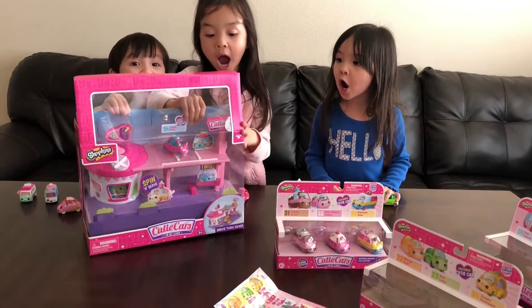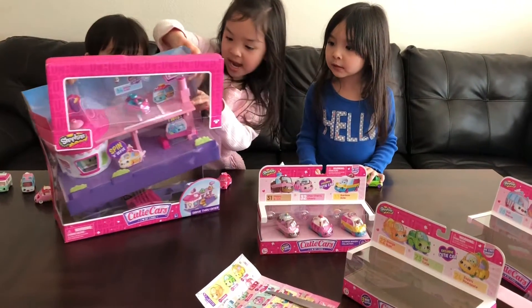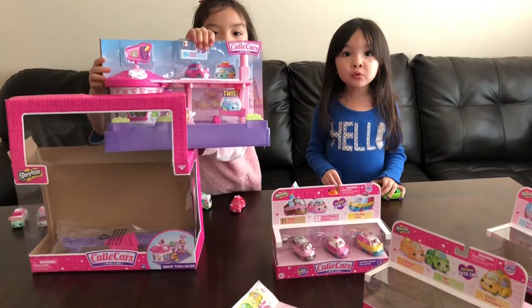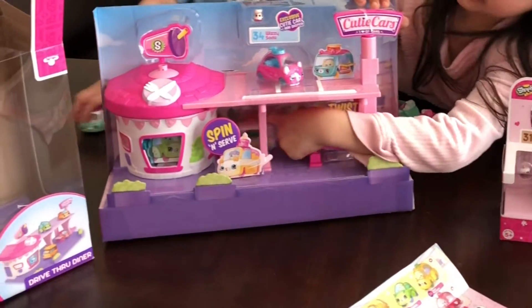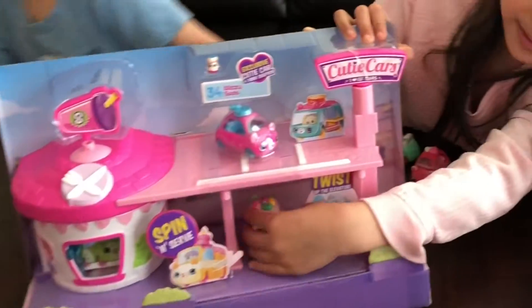Wow! This is amazing. Oh my goodness. You know what it looks like - it looks like it's inside the box.